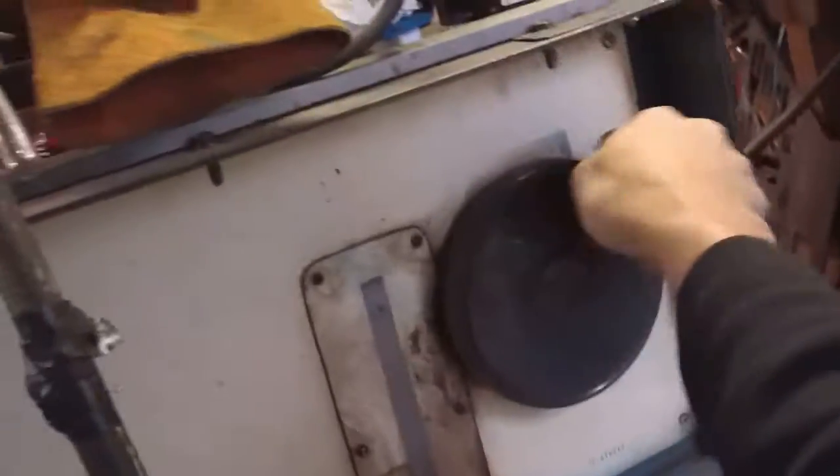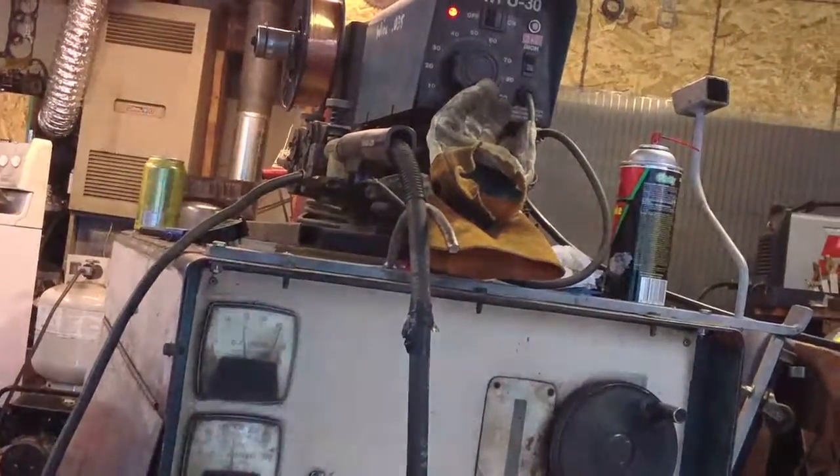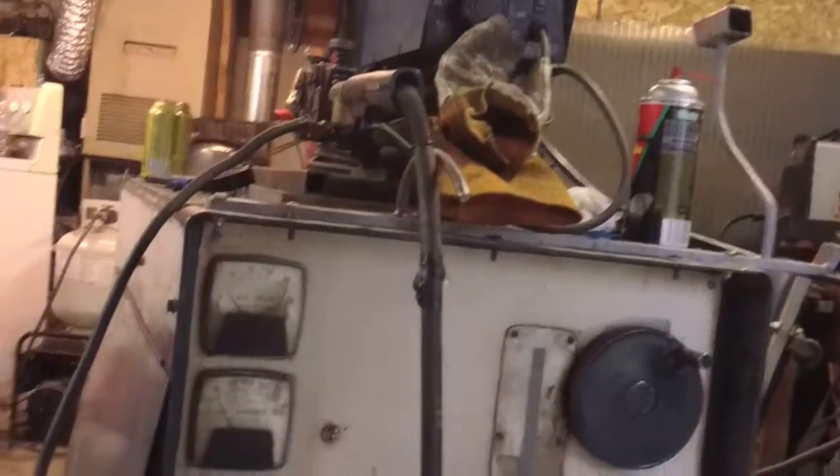That is entirely way too hot. Gave her a couple cranks down. 19 and 150, 155.